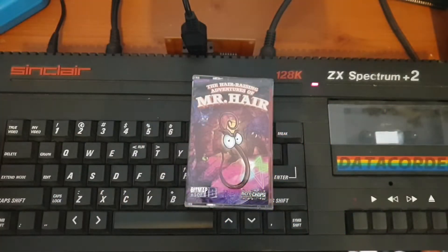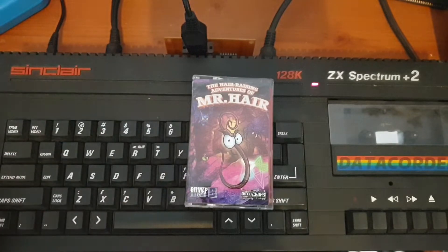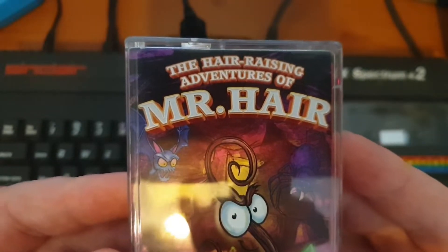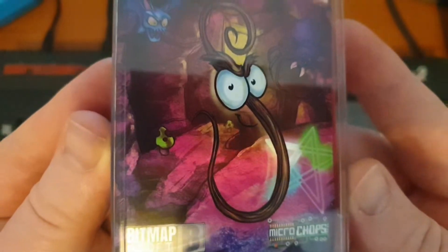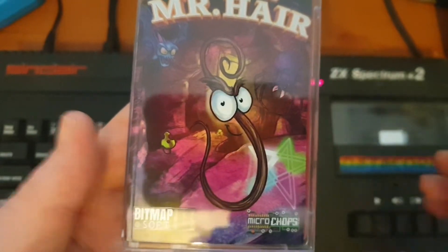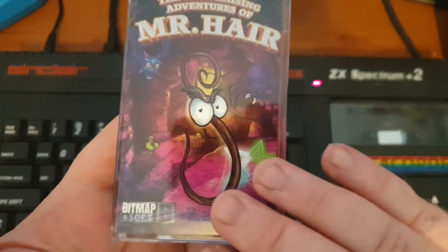Hello again everyone, hope you're all well. I'm back again with another ZX Spectrum homebrew game review. Today we have the Hair Raising Adventures of Mr. Hair — there he is, cheeky little character. I don't know why you'd make a hair your main character, but I'm glad you did. It's very different; I've never come across anything like this before.